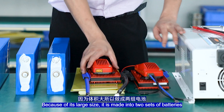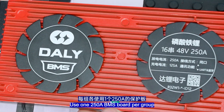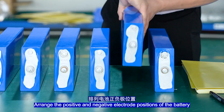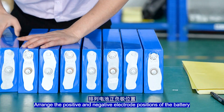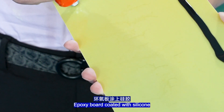Because of its large size, it is made into two sets of batteries. There is one 250Ah BMS board group with power modules added separately. The battery adopts a start process — rank the positive and negative electrode positions of the battery. The exposed port is coated with silicone.